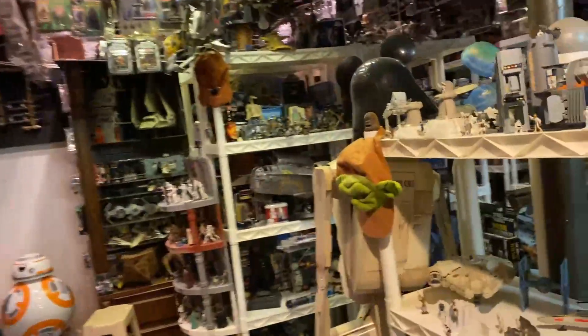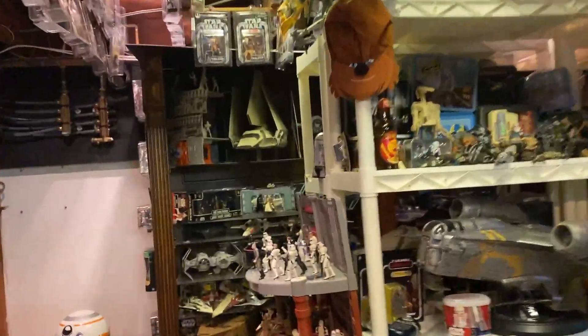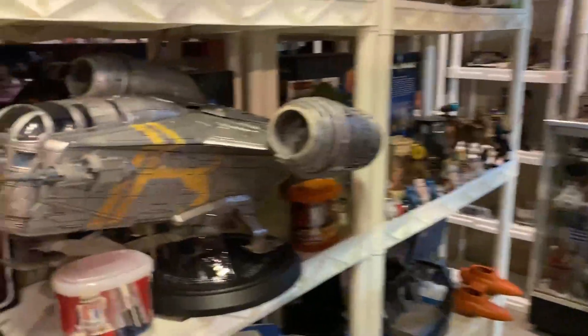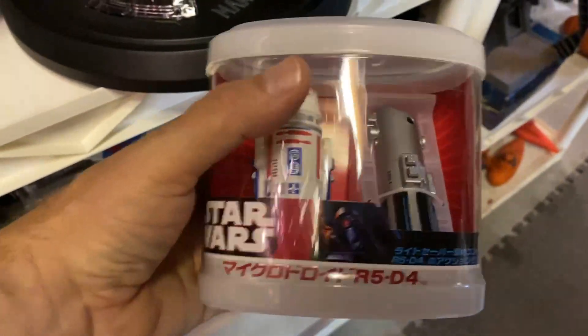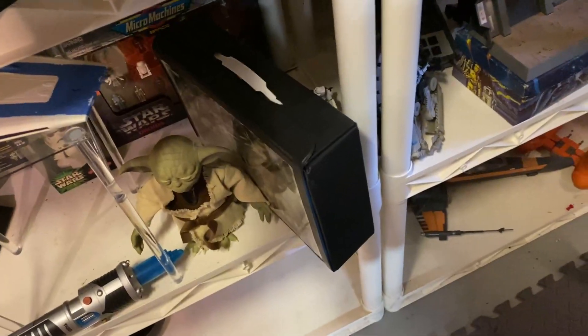I'll hold on to my Pez dispensers for a little while longer — I enjoy those. I was going to get rid of this R5-D4 remote control — it's a Japanese one. But R5-D4 is now the hero of Star Wars. And this is R2-D2. So these two I think I'm going to hold on to.